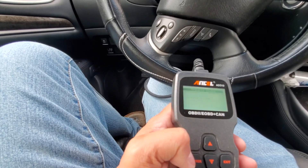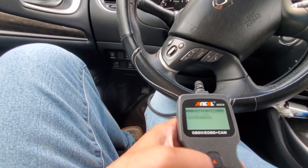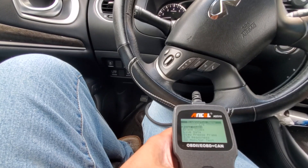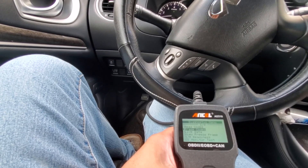Store codes — enter. No codes were found, obviously, because I do not have a check engine light on my dash. Pending codes — enter. No pending codes found. I'm glad about that. You can erase codes. If you guys have a check engine light, you can erase codes that way. Very, very easy.